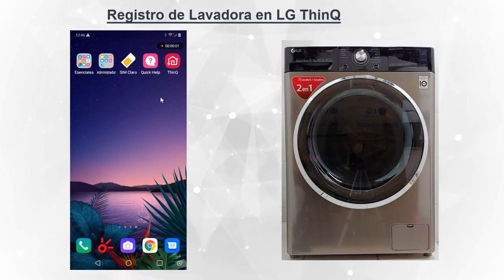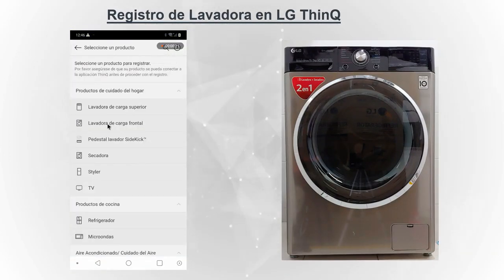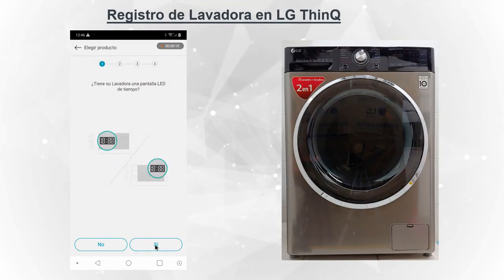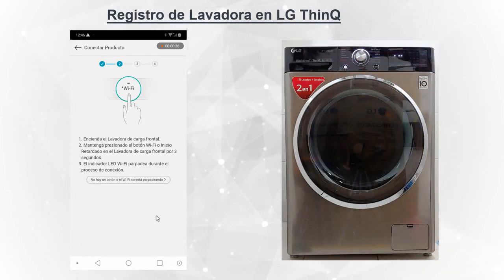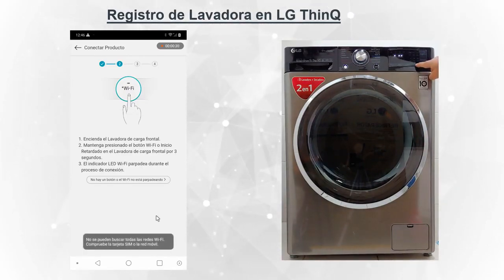Abrimos la aplicación y vamos a configurar un artefacto. Damos en más para agregar un artefacto; en este caso una lavadora de carga frontal. Nos pregunta qué tipo de panel. Si hay una perilla, ponemos que sí. Qué tipo de panel, el indicador del tiempo. Nos indica que encendamos el producto y encendamos el Wi-Fi del artefacto.